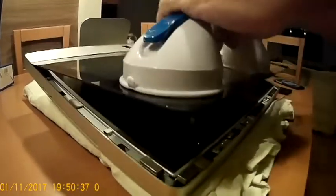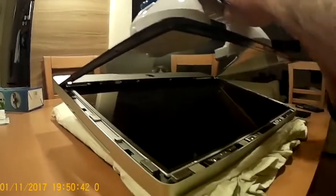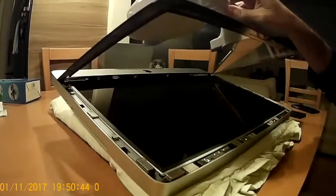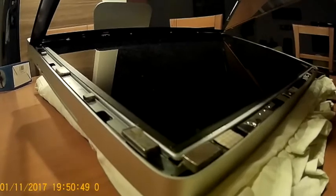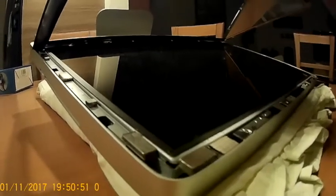Now very carefully, because there is dust as you can see. We will be removing the TFT display after removing these eight screws. There are three cables which I'll be showing you, and the eight screws are to be removed with a Torx T10 screwdriver.